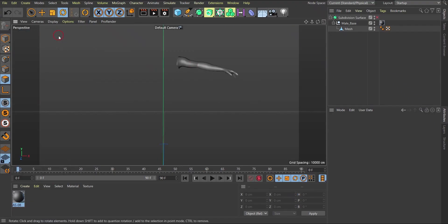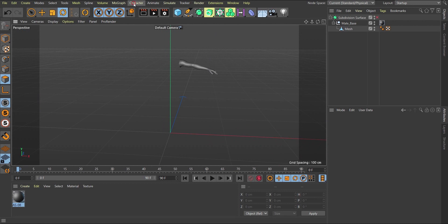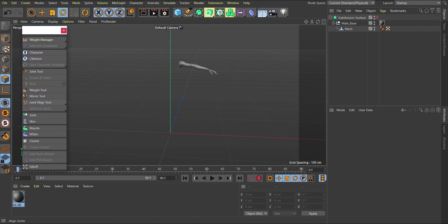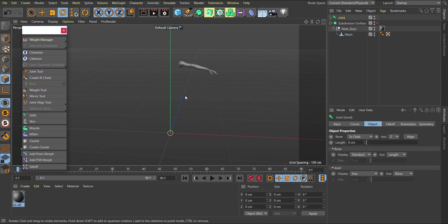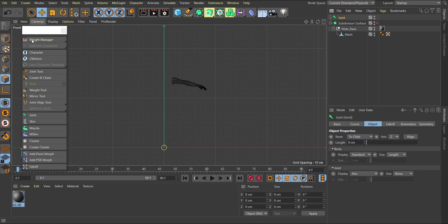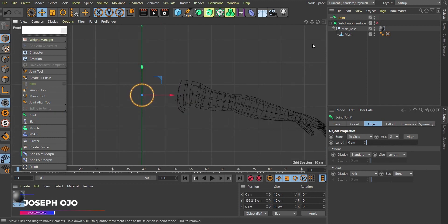This is the start scene. Go to your character menu, click on the dot to bring it up, then click on the joint tool. Go to the front view (F4), then use the normal move tool to bring the joint up. This is meant to be the collarbone. Double-click it and call it 'collar bone'.